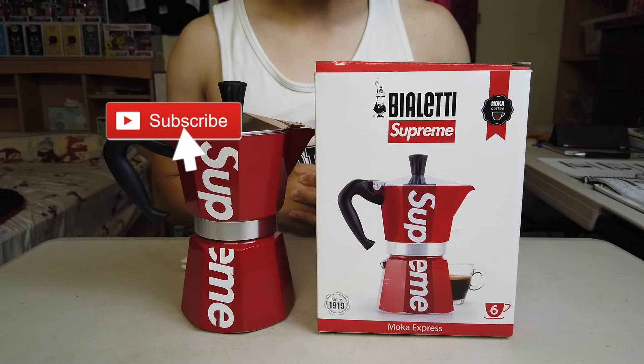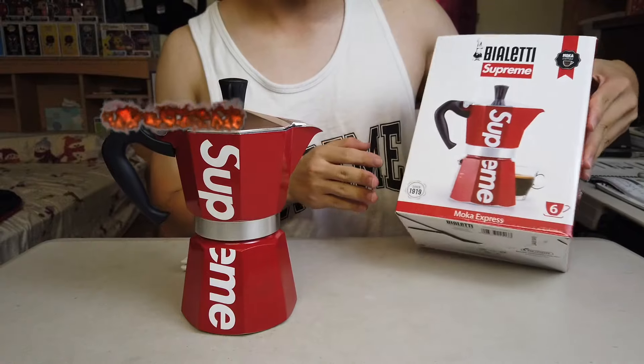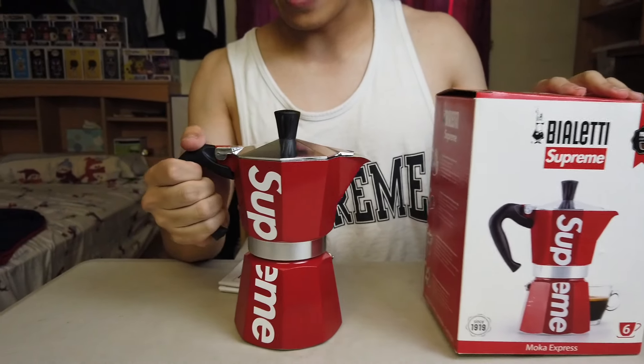We're going to be reviewing the Supreme Violetti Mocha Express. Got this online, just came in today. Here we have it.